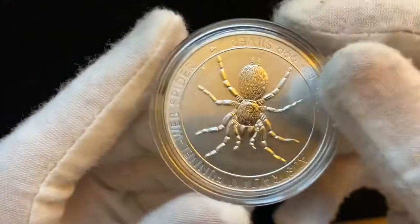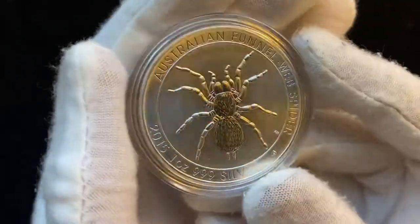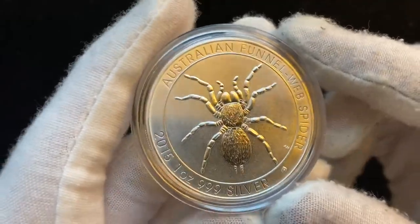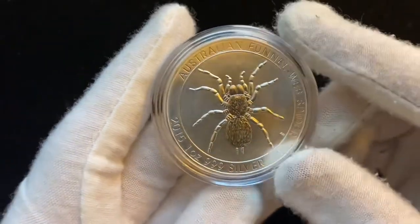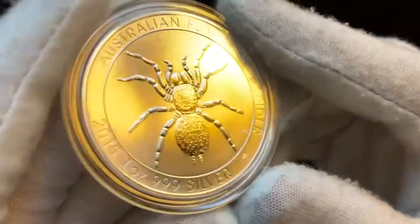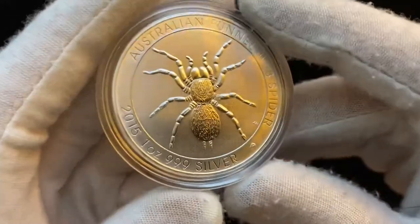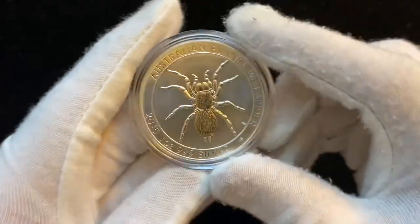The same thing goes for the actual side with the spider. I really like the design — it's very simple and symmetrical, but I think it would look a little bit better if they had a sort of difference in finishes so that the spider pops out a little bit more. I think the best way to do that is to make the field surrounding the spider, but not next to the words, just inside that circle, a proof-like or proof finish, so that the spider really popped out.